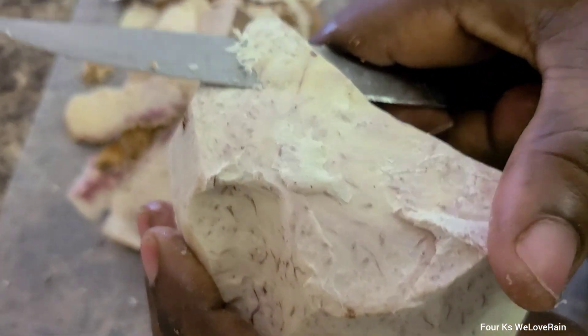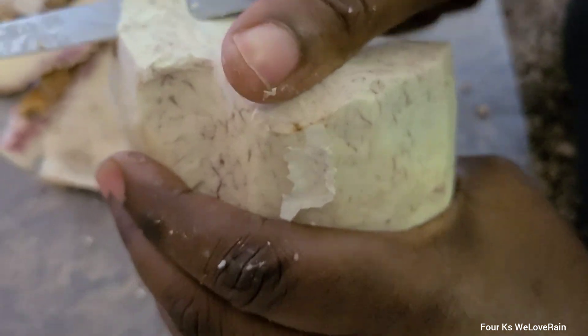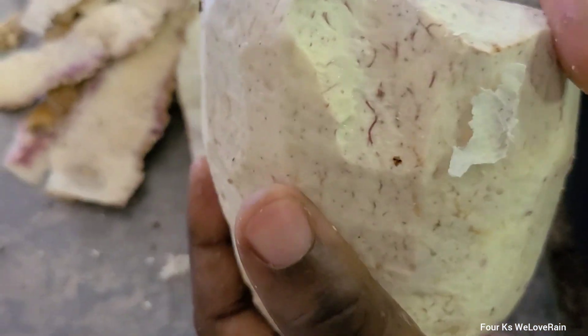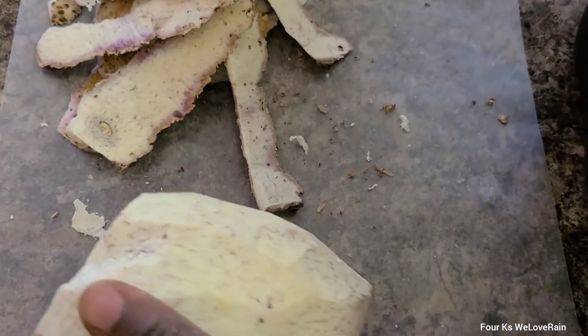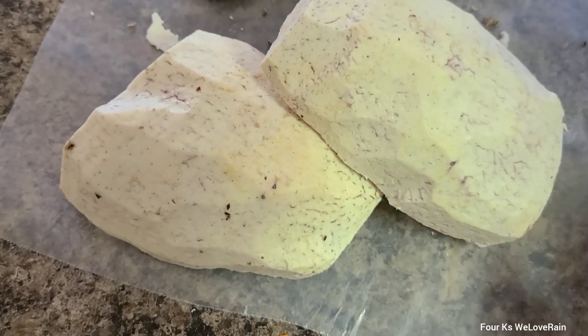I'm going to cut the top off because I did cut a little piece from it last time. I've had it about a week — it lasts a long time. This is on the skin.